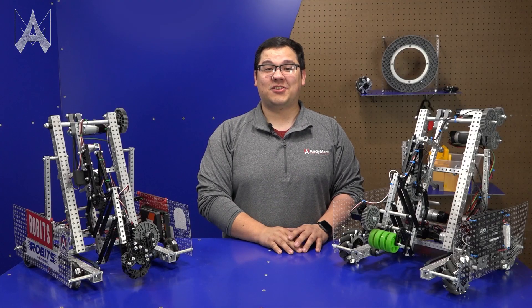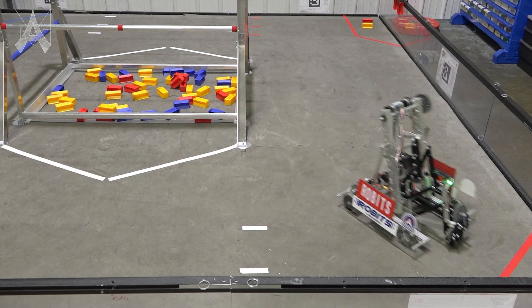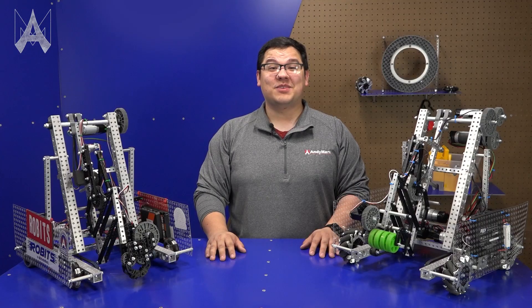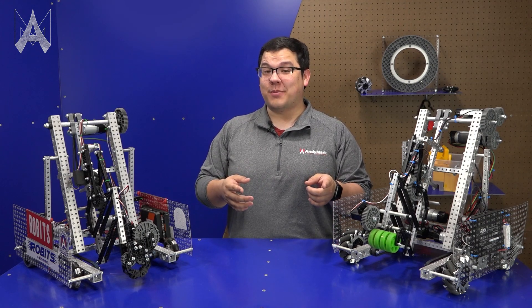Teams will have to weigh their design decisions while making a robot. One key takeaway about this year's Robits robots is it's important to iterate — going from design to design and figuring out what you like out of one and which you prefer from others. Teams, be sure to read the manual so you can make wise, informed decisions and have a great season. And that's how we play Into the Deep with Robits.